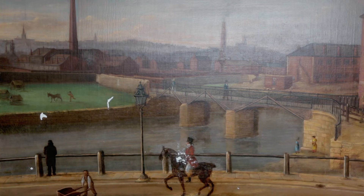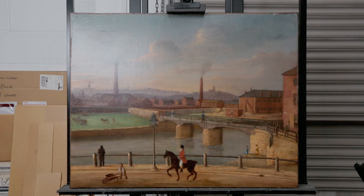Finally, the painting is varnished with several thin layers of synthetic resin varnish that are sprayed onto the painting.